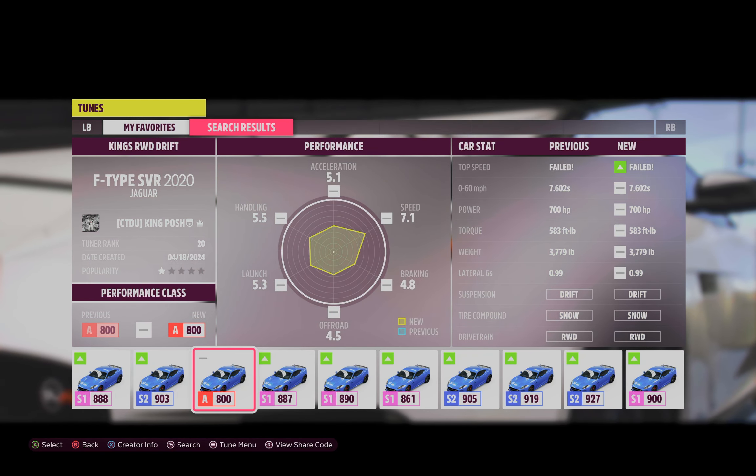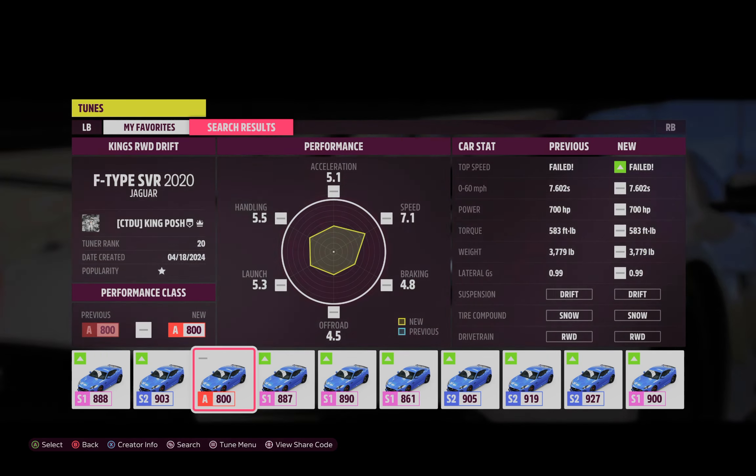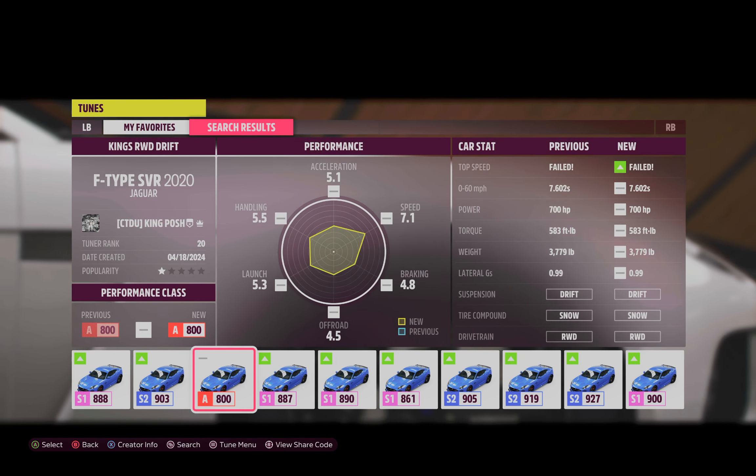Hello and welcome to my channel. I'm King Posh and today we're looking at my rear-wheel drive Drift 2 F-Type SVR.